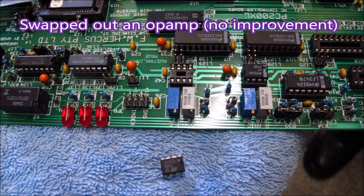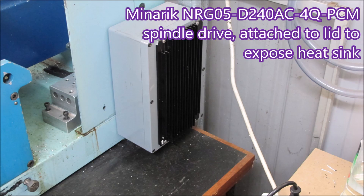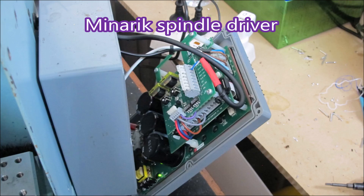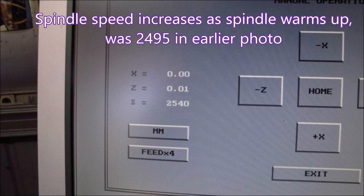We were getting 9 volts instead of the 10 we should have been getting. We swapped out what I believe is called an op amp, but it made no difference. This is the original Hercus card in the back of the lathe. My new card was too large to go in there, so it had to go in an enclosure hanging on the lathe beside where the other one was fitted. The driver card is fitted to the lid so the heat sink can be exposed to the outside air. Here we're checking that the 9 volts from the computer is still 9 volts when it gets to the card, and it was.